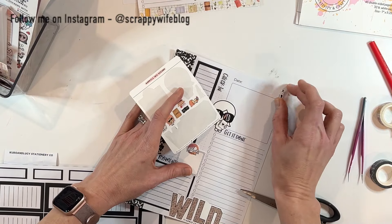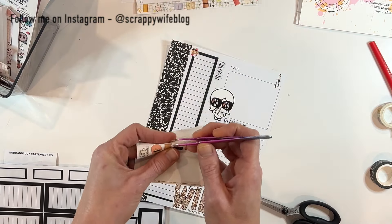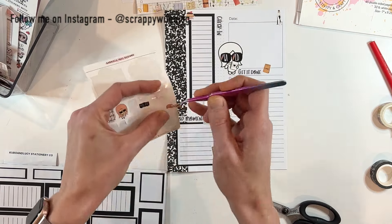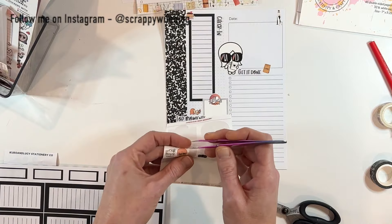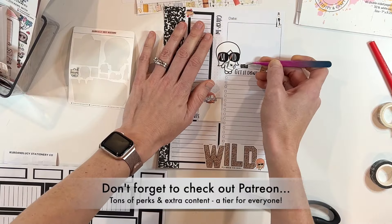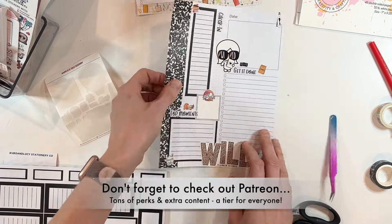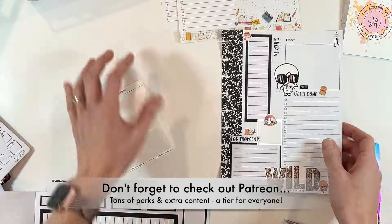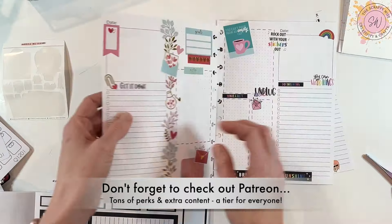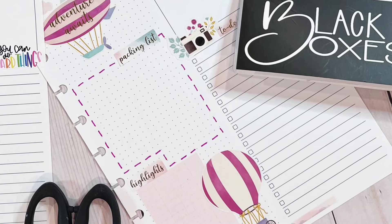That's going to wrap it up for this video. If you liked this video, please give it a thumbs up. Consider hitting that subscribe button as well as the bell notification button. These daily pages will be linked down below — you can find them over on my website, scrappywife.com. I want to give a huge shout out to all of my Patreon family — you all are just amazing. We have a fabulous time over on Patreon and we would love for you to join us. You can check out the link down below and start a seven day free trial. I hope that you have a fabulous day and as always, keep it creative.